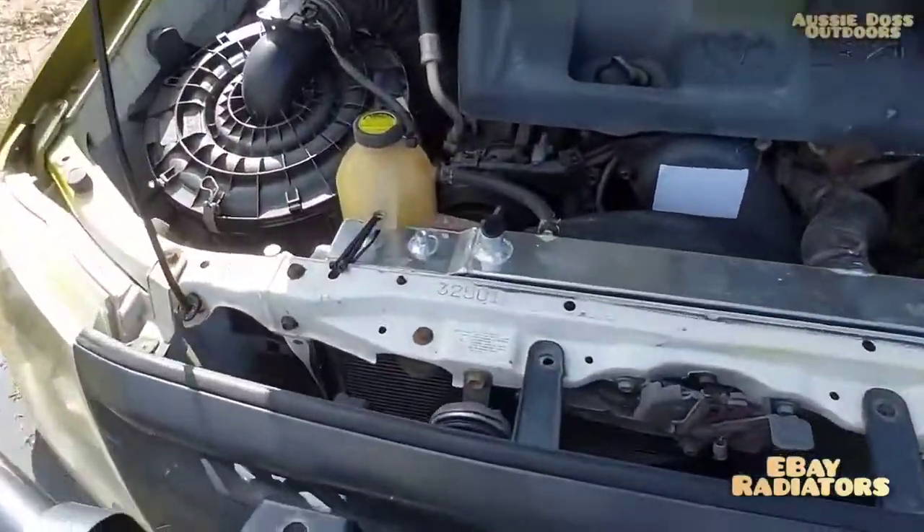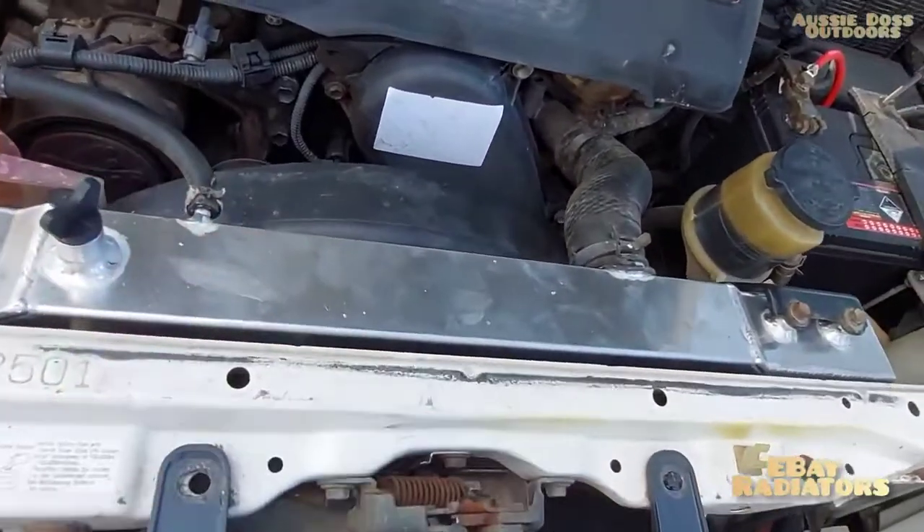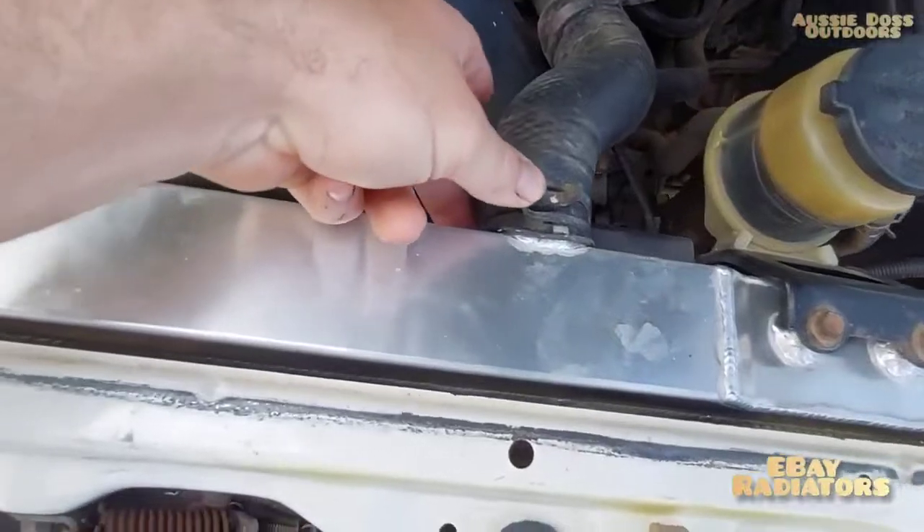This video is going to explain why you should or shouldn't buy a cheap aluminium radiator off eBay - doesn't matter what it's for, the results are going to be pretty similar. So there it is, all nice and shiny aluminium.